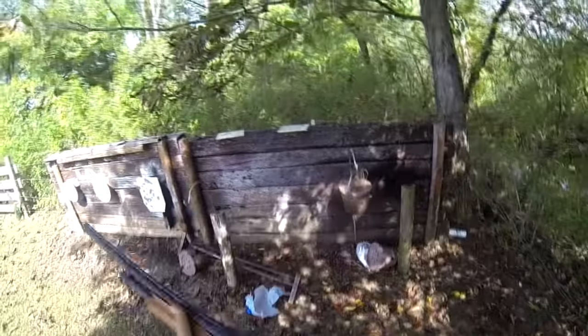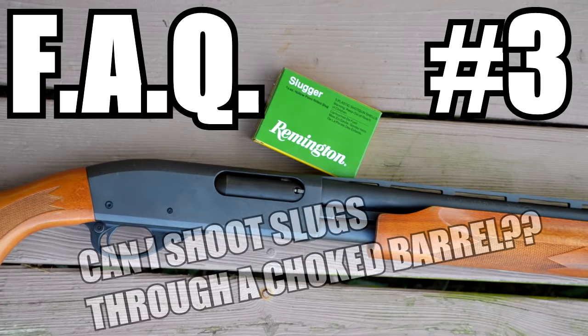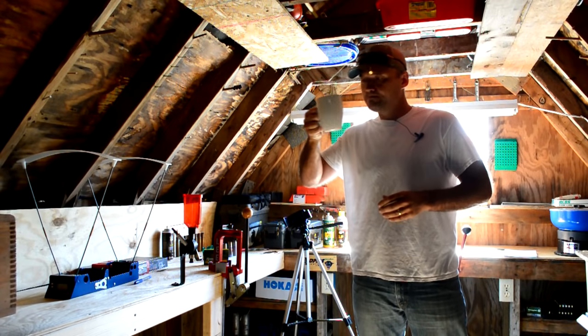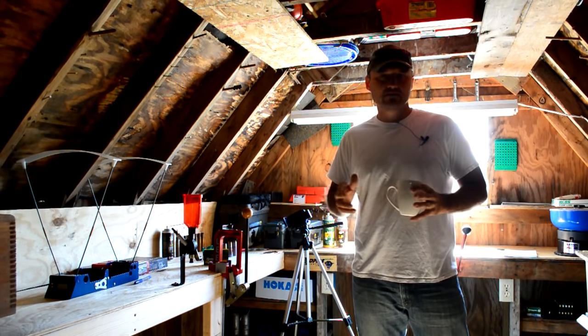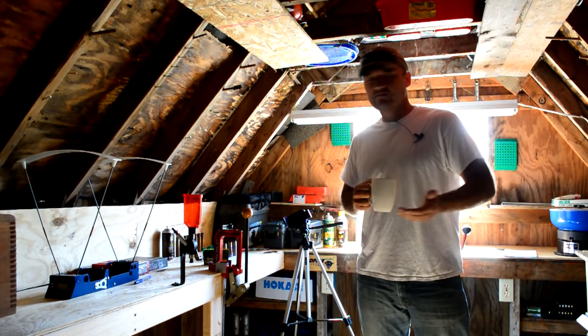Alright guys, another question I get on almost every shotgun video I post is: can I shoot slugs from my choked barrel? Can I shoot slugs through my full choked shotgun? It's kind of a vague question. There's a lot of different types of shotguns out there and there's a lot of different types of slugs. I'm going to try to answer it in a very generalized way today.